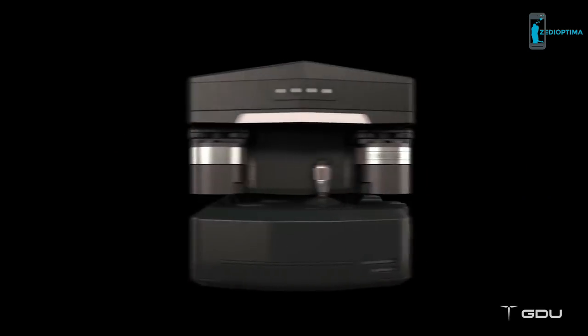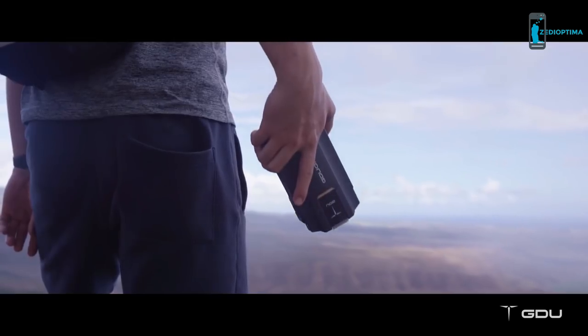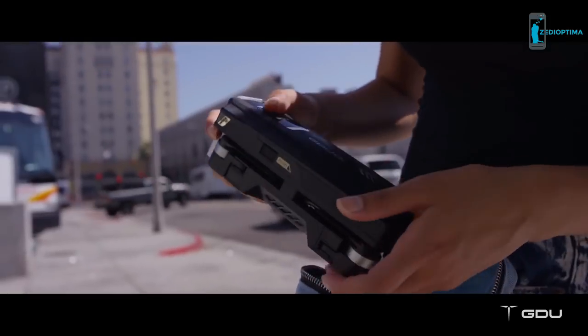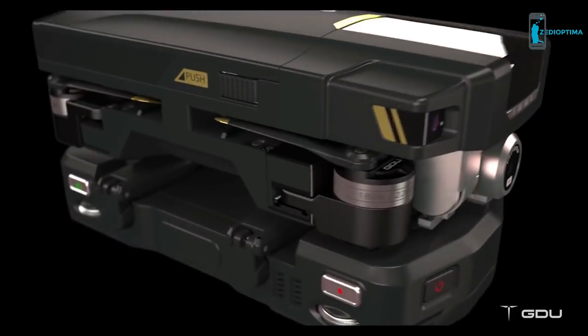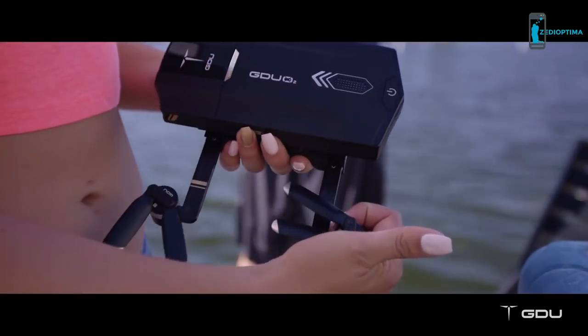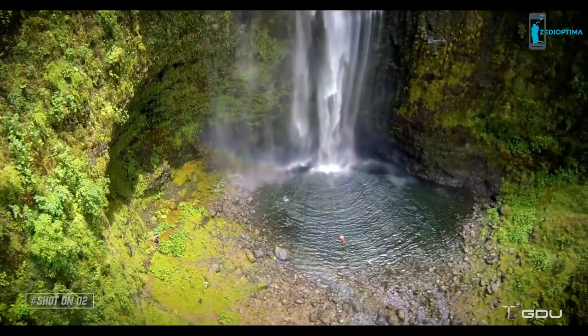Our advanced modular design allows it to be portable. The O2 is travel friendly and lightweight. In fact, you can fit it in your backpack or any small case, all while protecting the controller, motors and props. Our unique slide arm technology allows you to unfold the drone in seconds and take it to the air anywhere at any time.